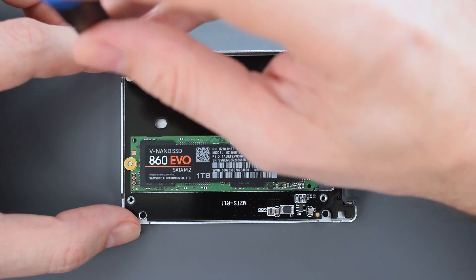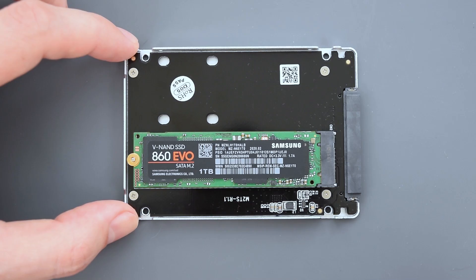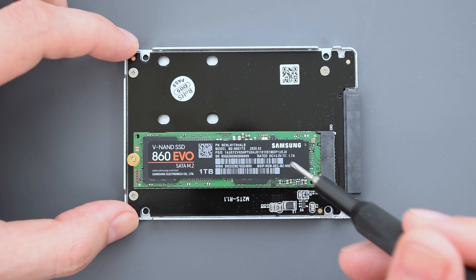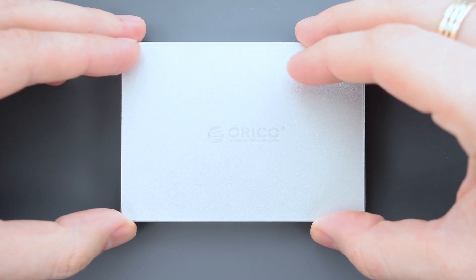I want to point out that this adapter doesn't convert any data, which means your SSD works at full speed. These components over here are just a voltage regulator that powers the connected SSD. Finally put the cover back in place and screw it down.